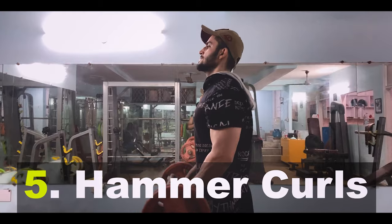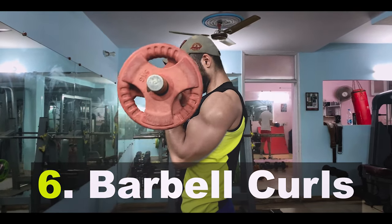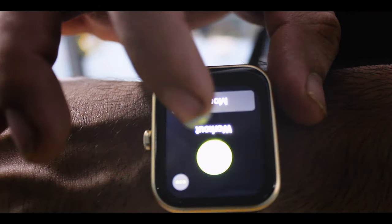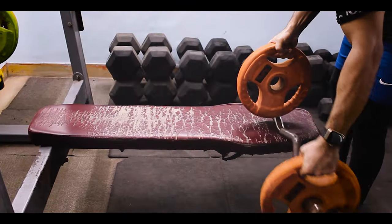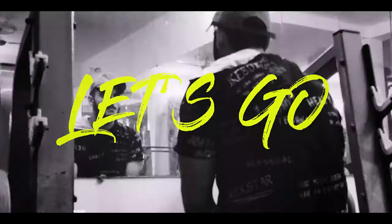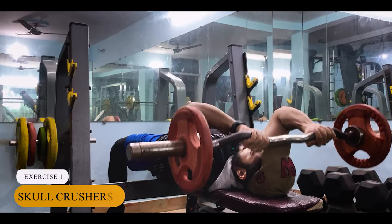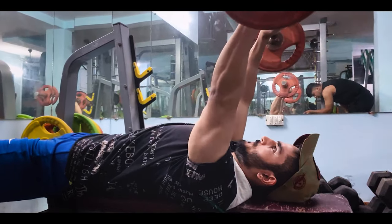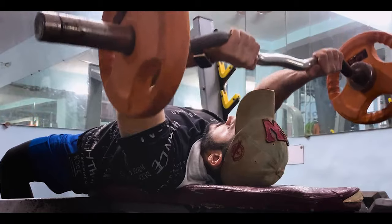When we move to biceps, we will do bicep curls, then hammer curls, and our last exercise will be close-grip biceps with the zigzag bar. So without any delay, let's continue with this video.